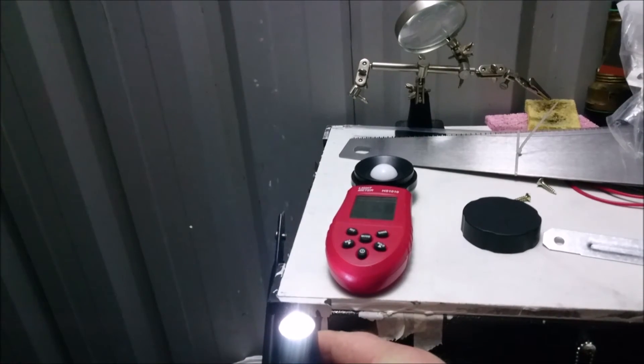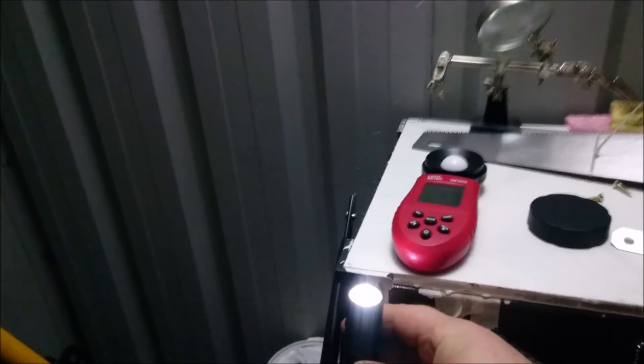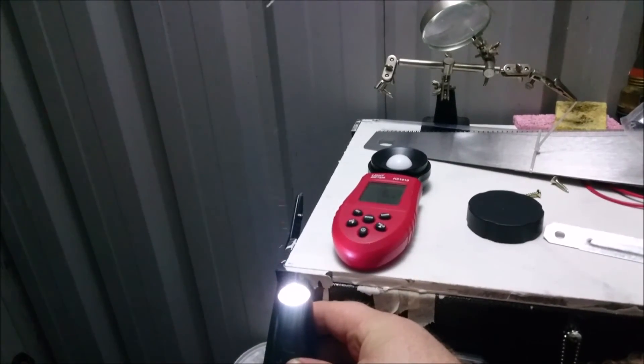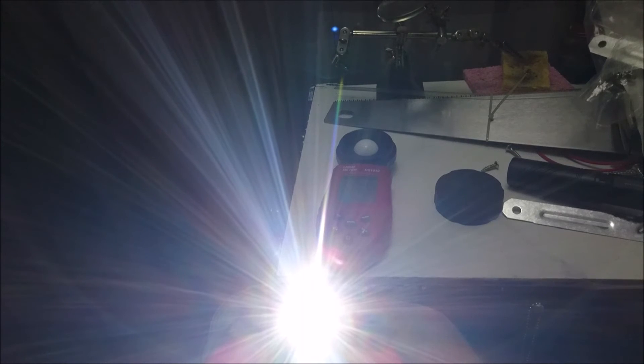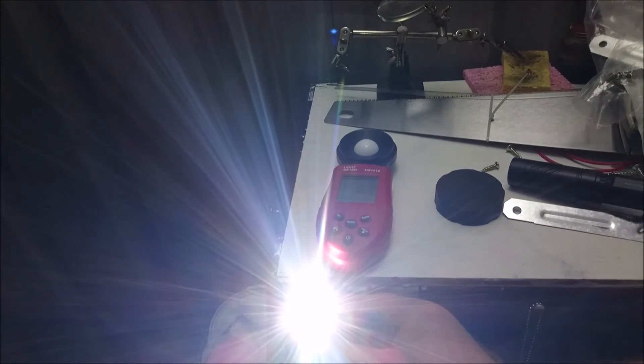We're in the shed for a quick ceiling bounce test. TR-20 on right now — we're getting 62 lux. Then the TR-18 — reading 63 lux, pretty much the exact same. So you can see it's pretty much even with the TR-20. This is the TR-18 on — they do have pretty much the same drivers and the same LEDs, so you'd be expecting the same results.